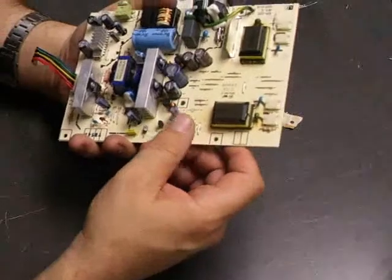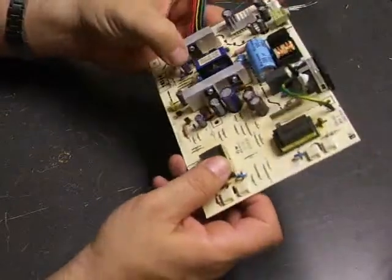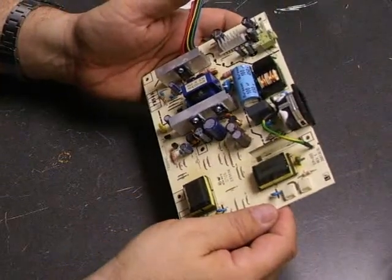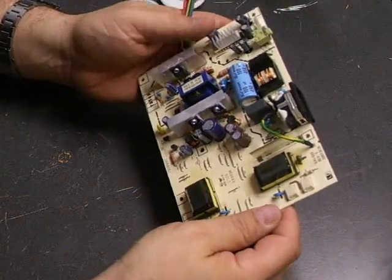Now we have all the capacitors replaced on the board. The board should be functional and we will take it back over to the monitor, plug it in, and test it out just to make sure.